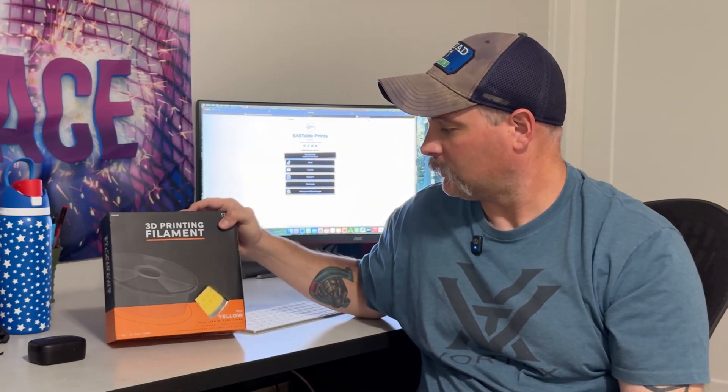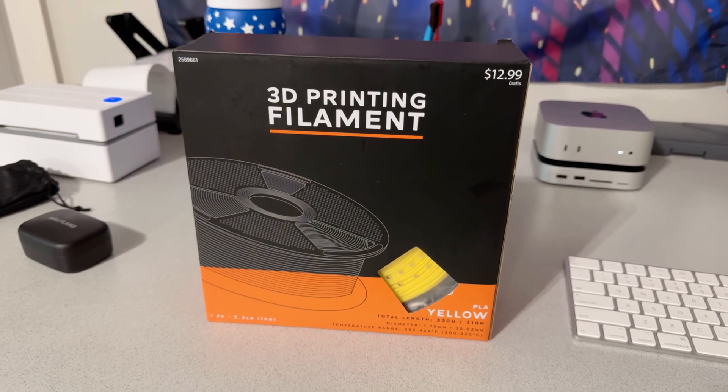So today we are talking about the Hobby Lobby filament. Our Hobby Lobby here in town did get an order in, and I was there Tuesday afternoon. The cashier said she had sold almost all of it already, and they had just got it in on Monday — stocked the shelves probably that afternoon. This is the only one that was left on the shelf. It's a PLA yellow. Not really fond of the yellow color myself, but it's what was on the shelf and I wanted to give it a go.